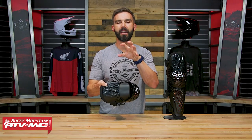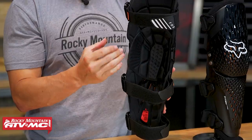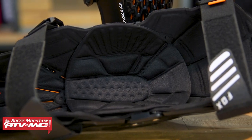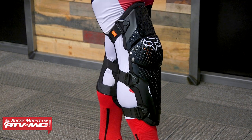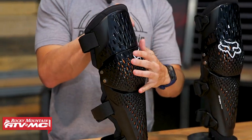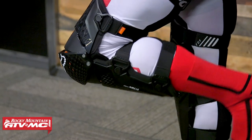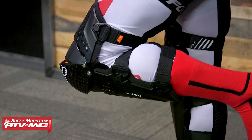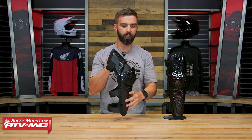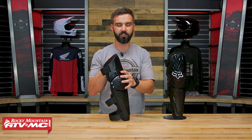The only thing I noticed when I tried it on that I feel could be a little better is that the knee cup area on the inside could be a little bit deeper, so it goes over the knee a bit more. When I bent my knee, the knee cap protector was sticking out a little farther than I'd want. If you have tighter pants, you might feel like it's sticking out too far — but that's not going to affect the protection and coverage you're getting.